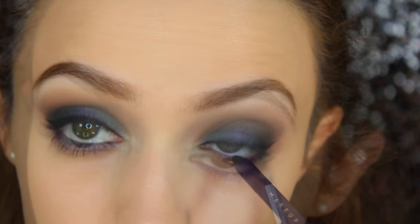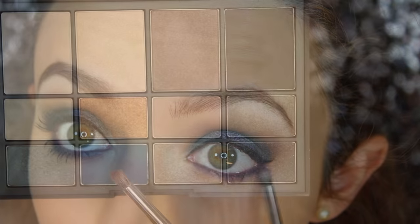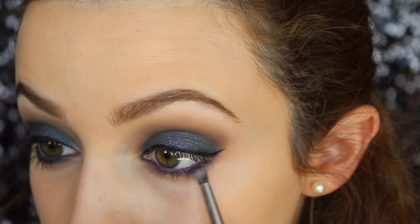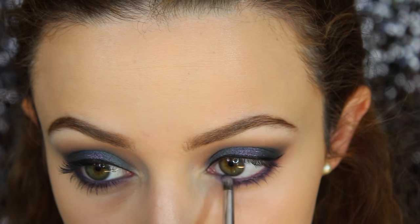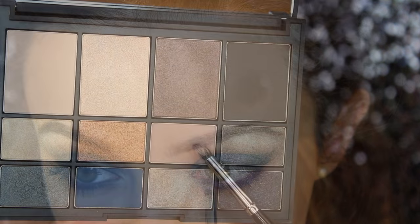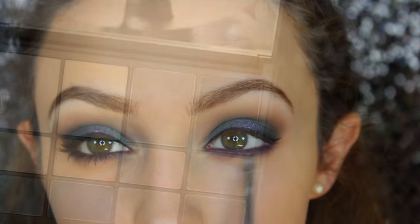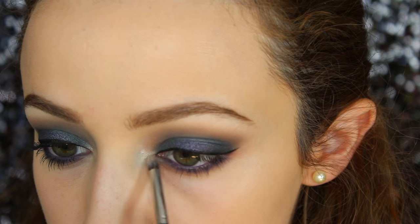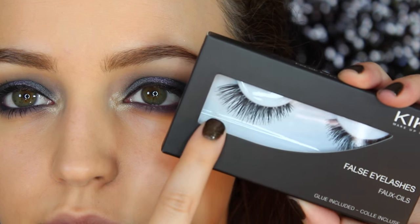Now let's finish up the eyes. I'm using the Makeup Geek Full Spectrum eyeliner in the shade Royal, and I buffed that out with a pencil brush. Then I took a blue from the palette called Regal Blue — I love this shade — and applied it right on top of the purple eyeliner just to make it a little more blue. Going back in with Cafe Olay to make sure everything is blended. For my inner corners, I'm taking Shimmering Pink Sand — the most beautiful highlighting shade — and I popped that in my inner corners. Then I applied some falsies from Kiko.